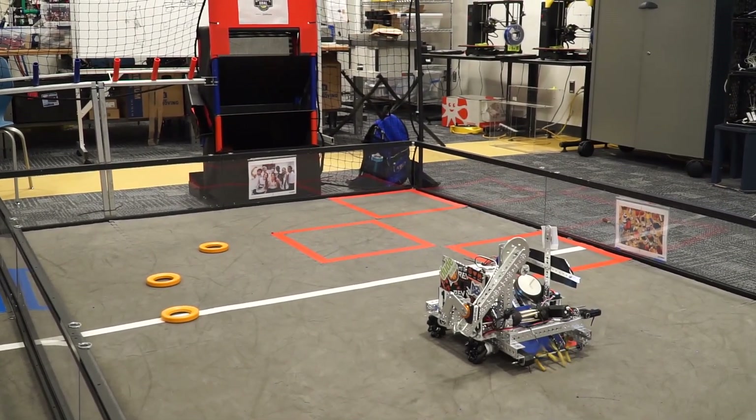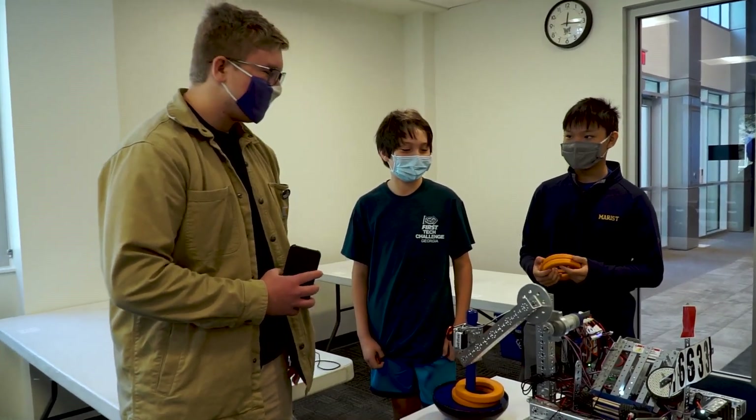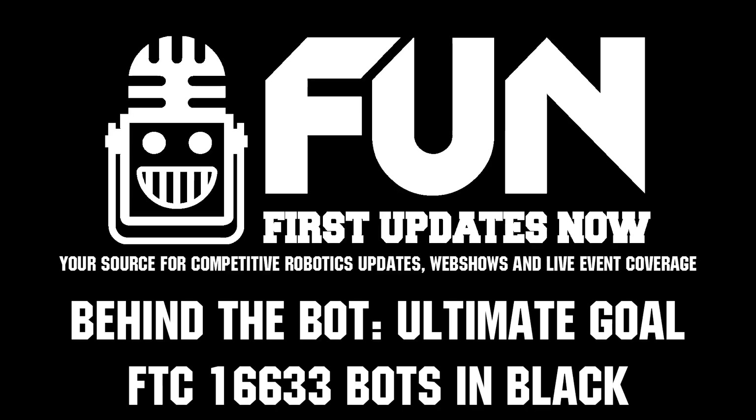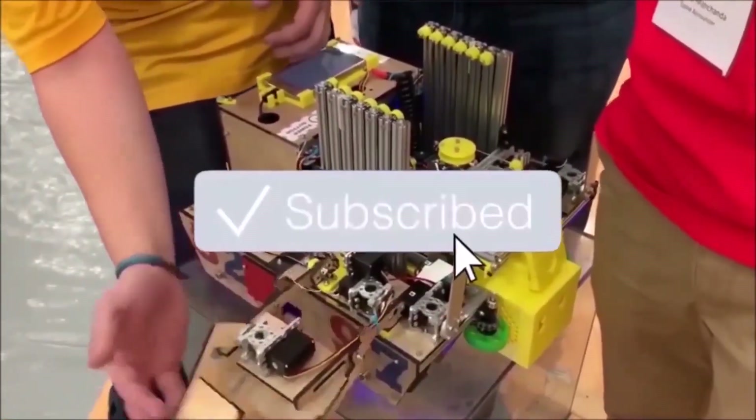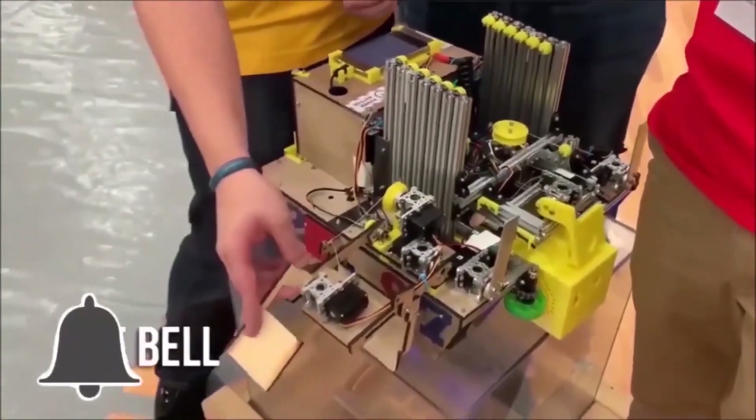Well, thank you, William and William, for showing me your robot, and see you in the next one. Thanks for watching. If you want more fun content, be sure to subscribe and ring the bell to be notified about our latest videos.